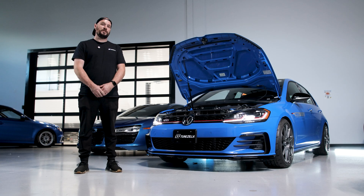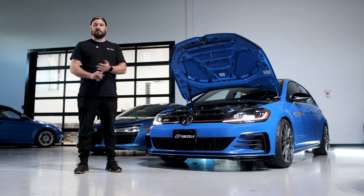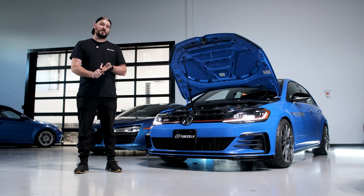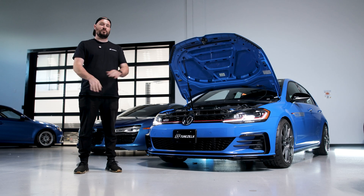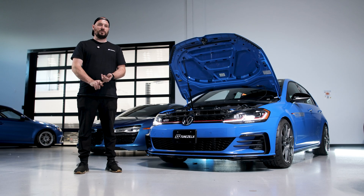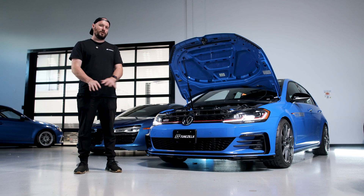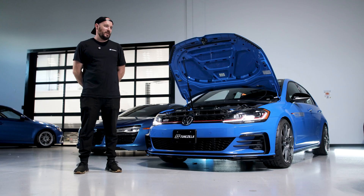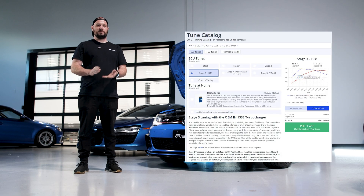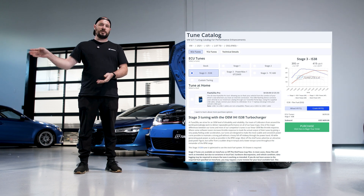Going from Stage 2 to Stage 3 is quite a big jump. There are lots of different avenues you can take — so many different turbos you can swap to, different fueling kits, MPI multi-port injection kits, and just a ton of different ways to build your car for Stage 3. We tested a few different combinations of hardware to create tunes that run well. We don't make or sell hardware, so everything we choose is at a relatively good price point but still performs. If you look at our website, we have a couple of different pre-made recipes for Stage 3.